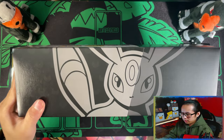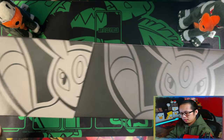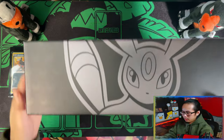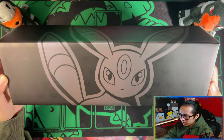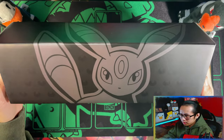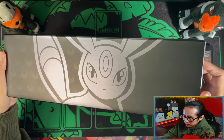The outer sleeve is a glossy, more glossy finish. And then the box itself is like a more metallic finish, and it has the Umbreon Dark Energy symbols. Hopefully you can see them coming up on the camera — there you go, right there.